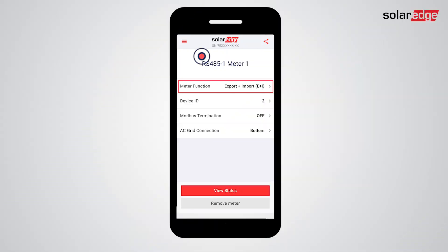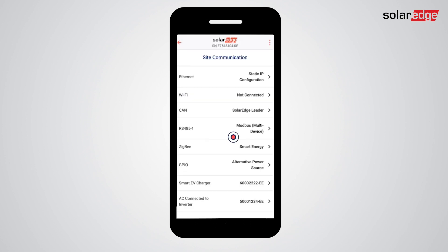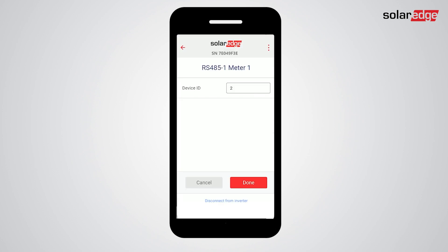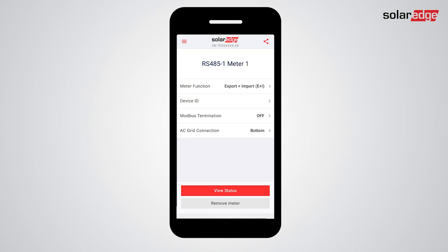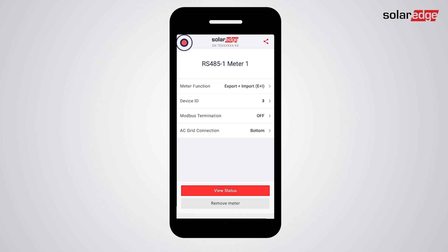You should configure the inline meter's function to Export/Import. Now change the meter Modbus ID from 2 to 3 on setup, and then on the meter itself.